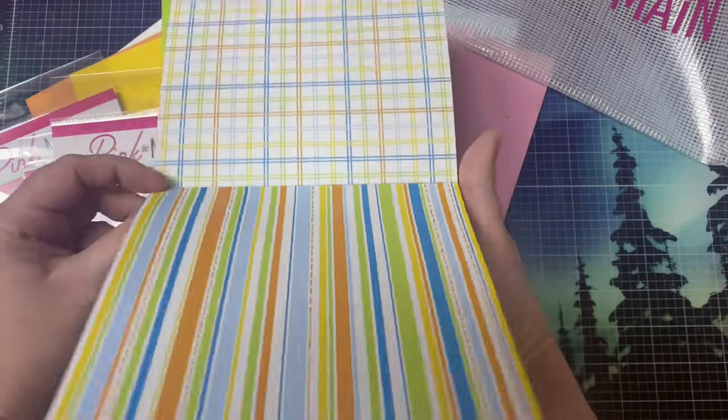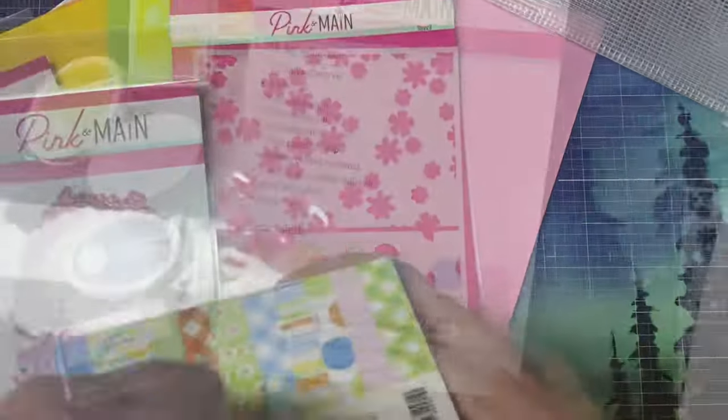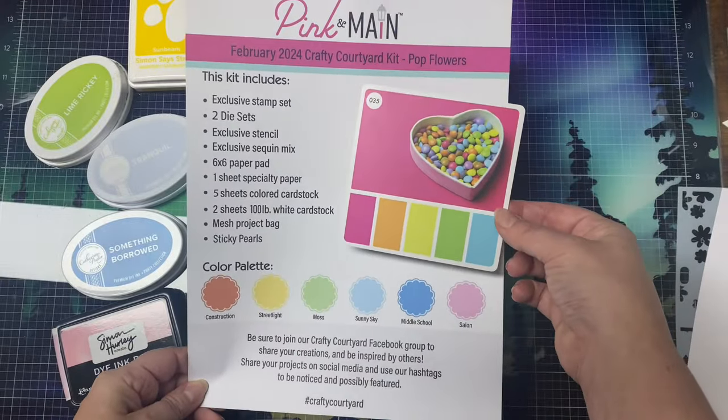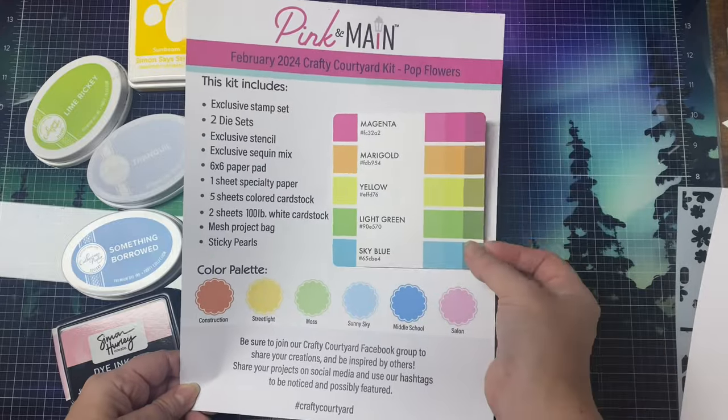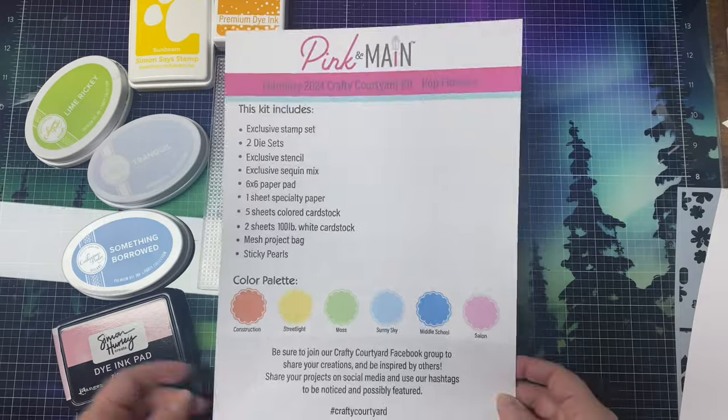The color palette is very similar to the February 2024 color palette challenge colors, which is part of the Kendra's Card Challenges Facebook group. I'll have a link to my group down in the description box below in case you'd like to check it out, but here is the color palette we're using for the month of February 2024.